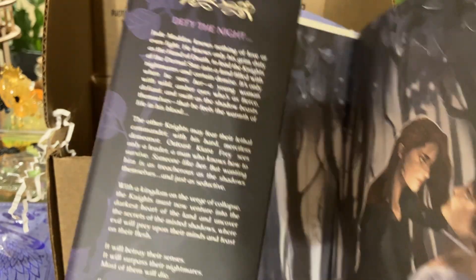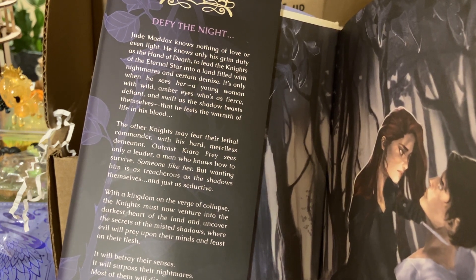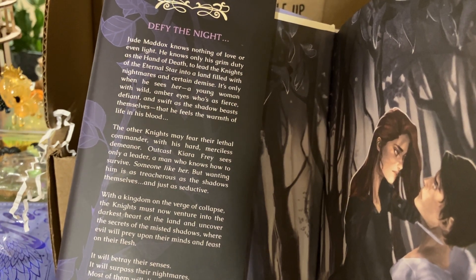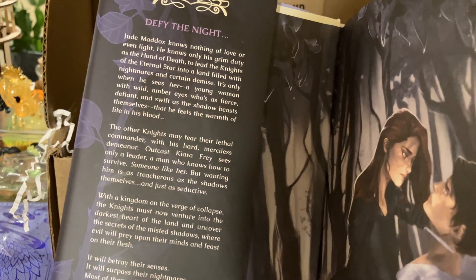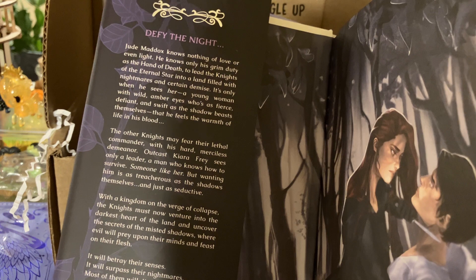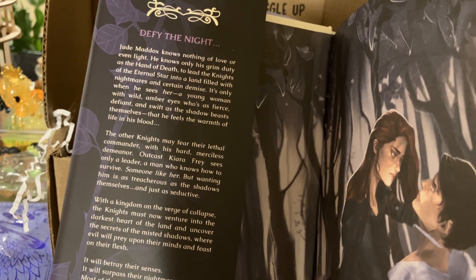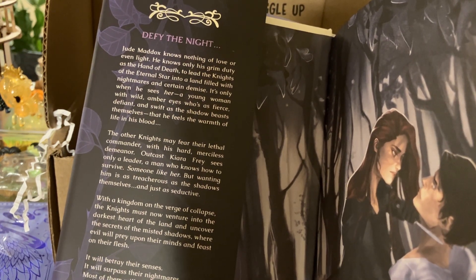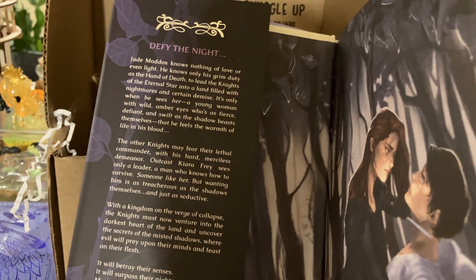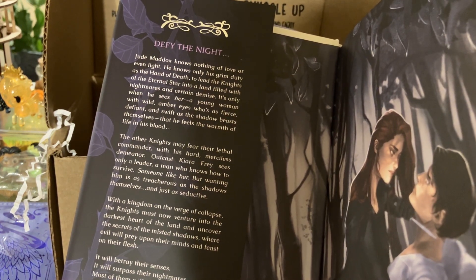Reading the synopsis: Jude Maddox knows nothing of love or even light — he knows only his grim duty as the hand of death, to lead the knights of the eternal star into a land filled with nightmares and certain demise. It's only when he sees her, a young woman with wild amber eyes who is as fierce, defiant, and swift as the shadow beasts themselves, that he feels the warmth of life in his blood. Outcast Kiara Frey sees only a leader — someone like her — but wanting him is as treacherous as the shadows themselves. With a kingdom on the verge of collapse, the knights must venture into the darkest heart of the land, where most of them will die, because the only way to fight the darkness is to become it.